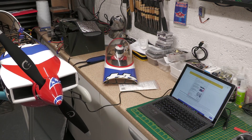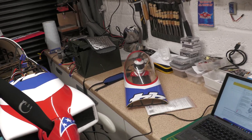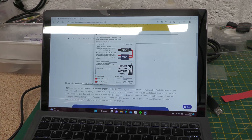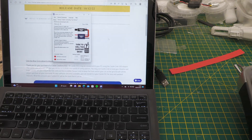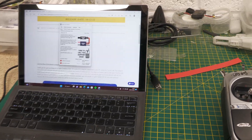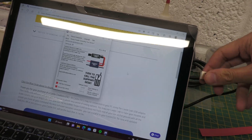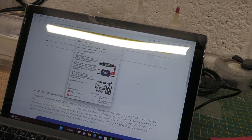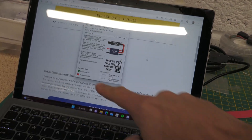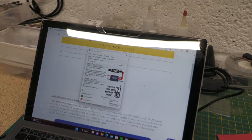I'll pull the camera off the stand so you can see what's going on. There's the Castle Link software on screen. Let's go ahead and plug the cable into the USB port - and you can see the green light change to 'USB connected' because it knows it's plugged in.